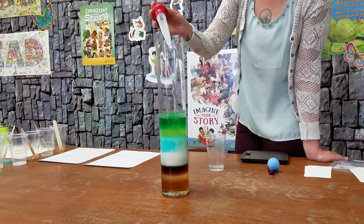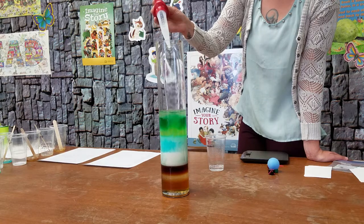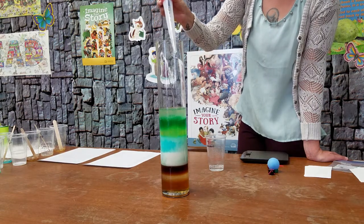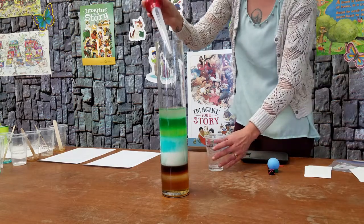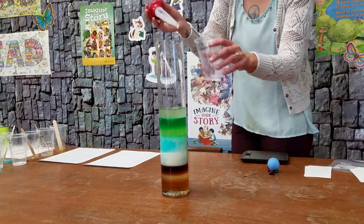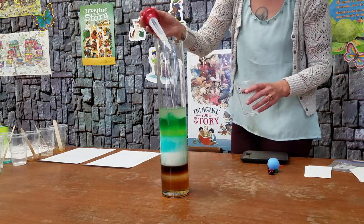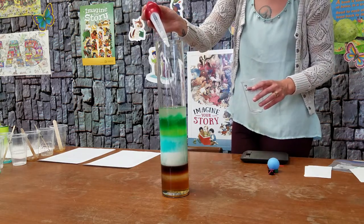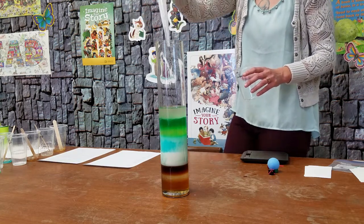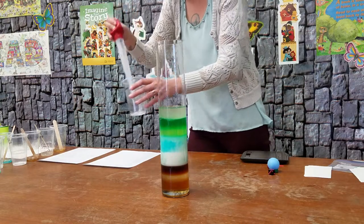You can make different densities of syrup by dissolving different amounts of sugar, and then layer those syrups because their densities are different — they have different amounts of sugar in them. Candy making is a really cool science. Okay, last bit of lamp oil. Very cool — you can see the different layers in there. Now we have all of our liquids in.